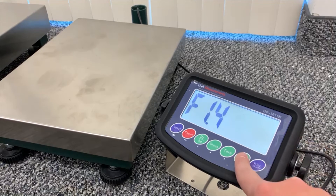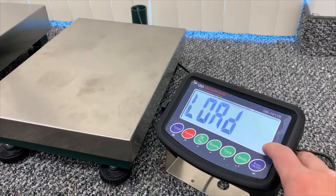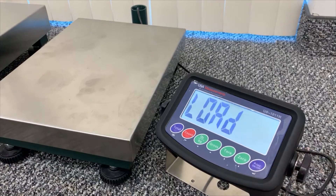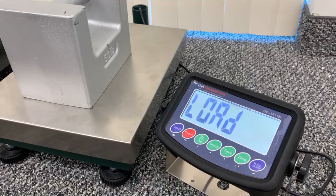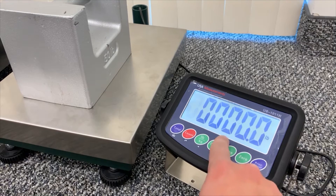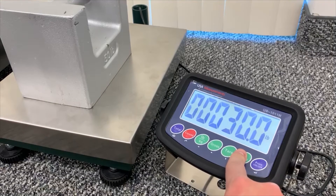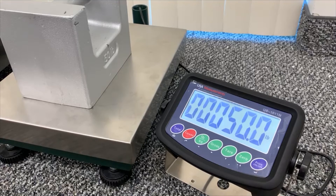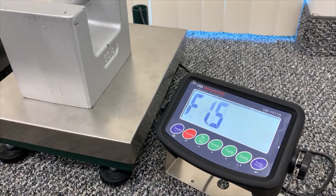Toggle up to F1.5 and enter, and at this time you'll see 'load.' You'll want to load any weight onto the scale that you'll be using to calibrate. We're using a 50 pound weight. Hit enter, and now you'll want to enter the amount that you have placed on the scale. Once the scale is stable, we'll hit the enter button. You'll see another countdown, and this will be the end of your calibration.